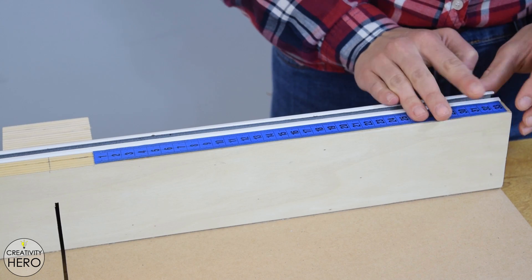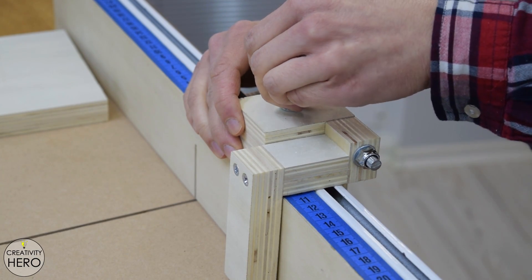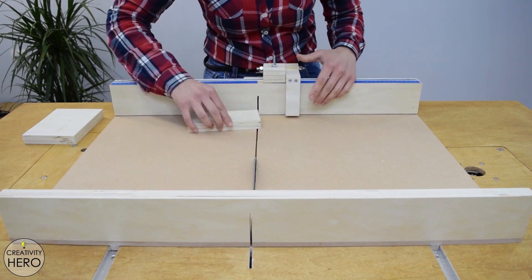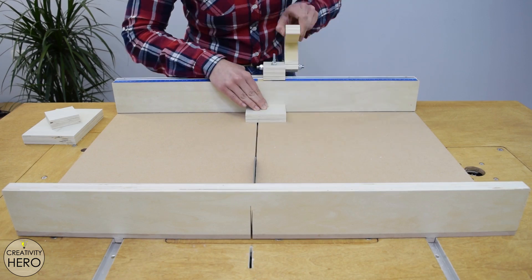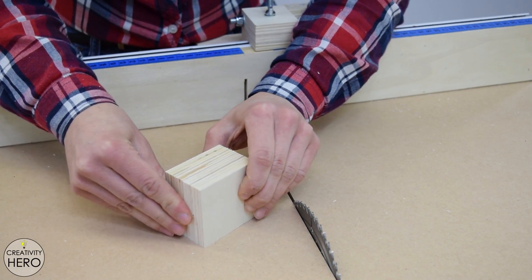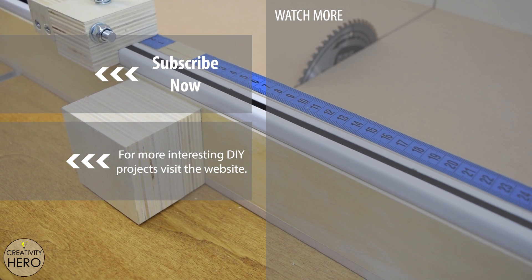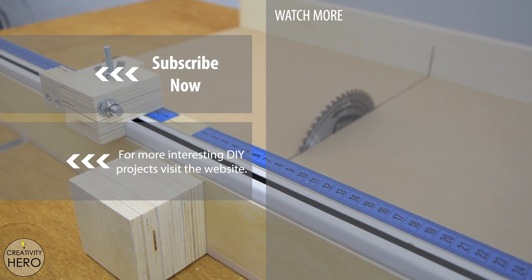This means that I am done with the crosscut sled. I am going to make some test cuts and see how everything works. Now I can use it to make little cuts, cut larger pieces, and also use the stop block to make repeated cuts at a perfect 90 degree angle. Most importantly, I am protected from kickbacks because it's pretty safe to use. I really like how it came out. Thanks for watching — I hope you find this video useful. If you have any questions and thoughts on this project, leave them in the comment section below, and if you like this video, hit the like button and subscribe to my channel.